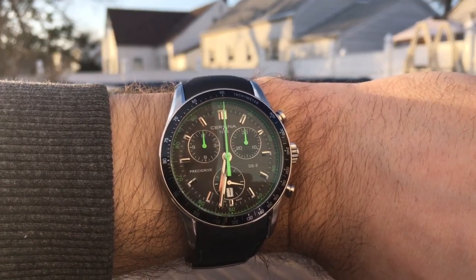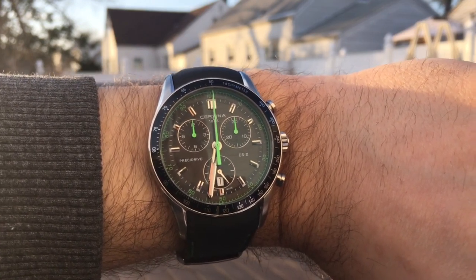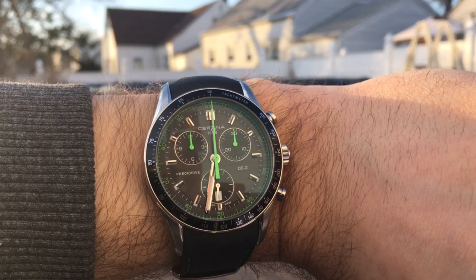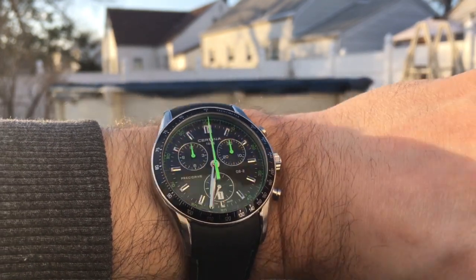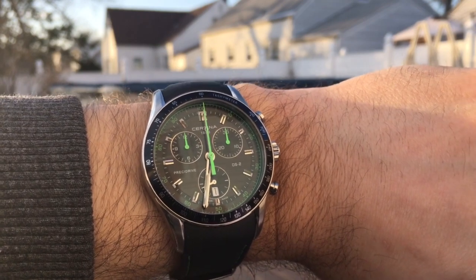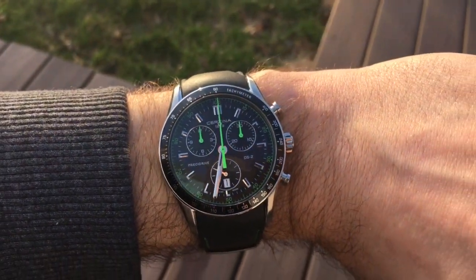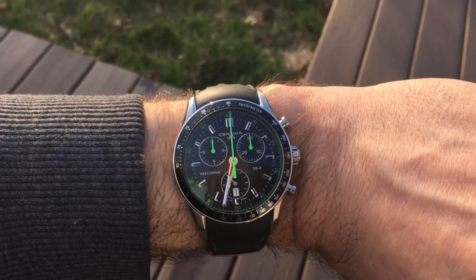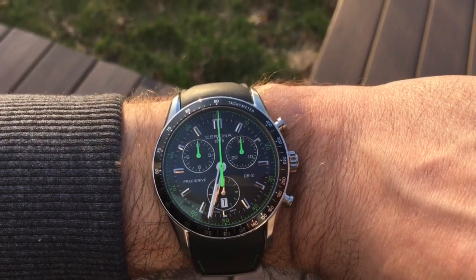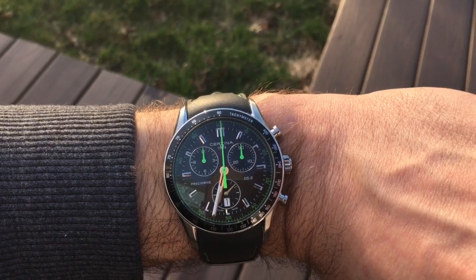Hello YouTube. This is a quick overview of the Certina DS2 Prezi Drive chronograph with the CEN 251-264 Edda movement. If you don't know about these type of watches, the watch is powered by a high accuracy quartz, or HAQ, movement. It is accurate to 10 seconds per year, which is quite good and among the very best in the high accuracy watches that you can buy.